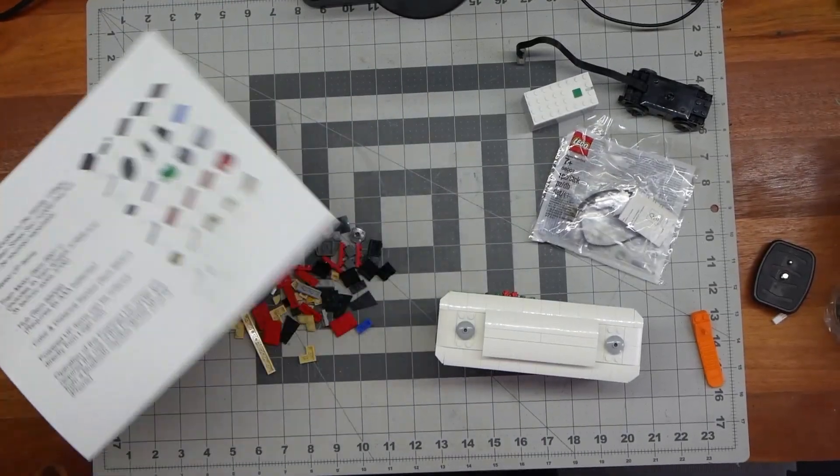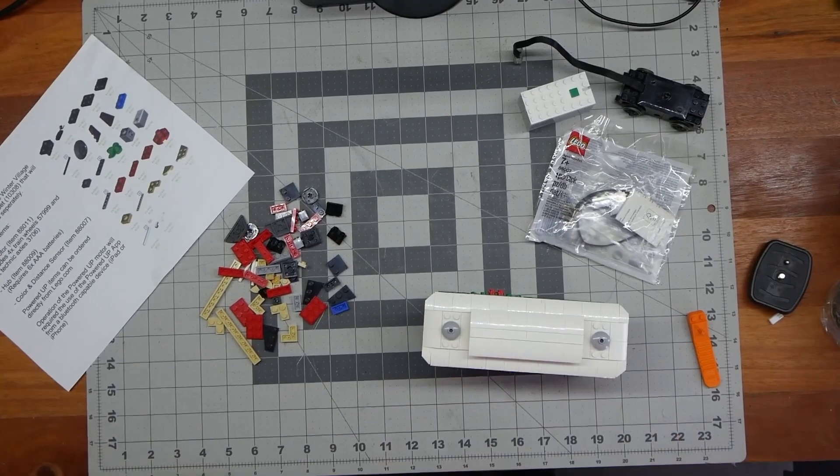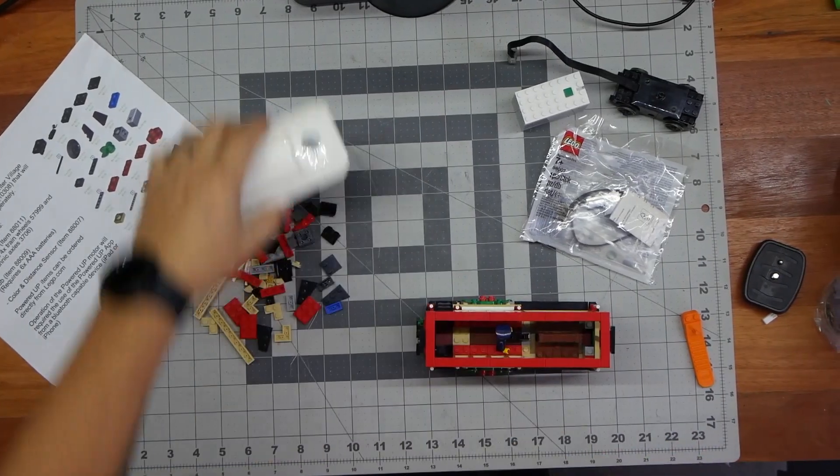Per the instructions, these are all of the extra parts. Now we're going to disassemble. I'm going to leave the top the same because I don't think that changed.